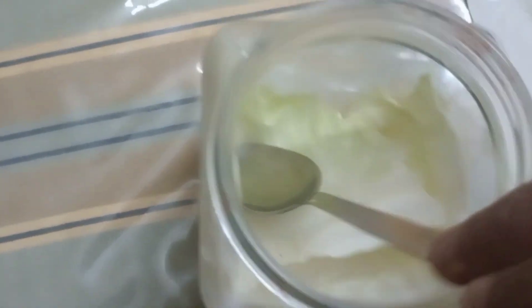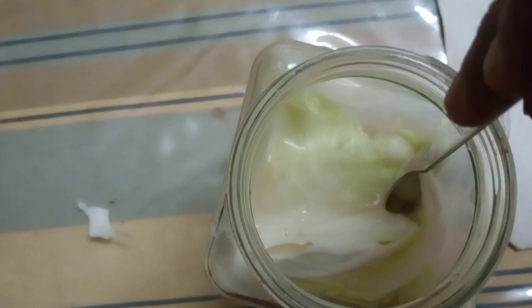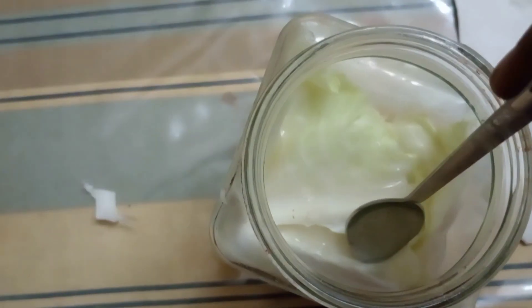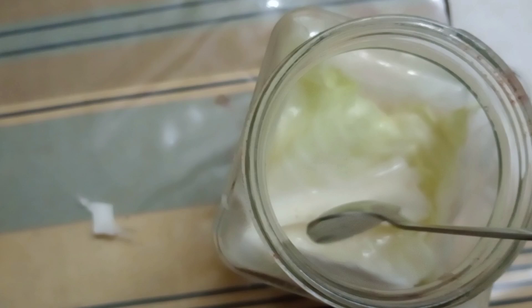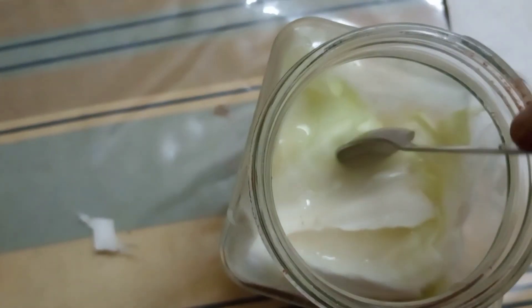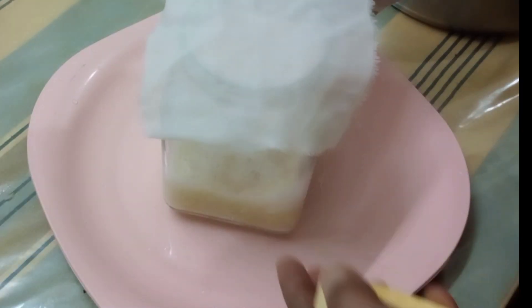We don't need any contact yet. We like to put the lid on the container and close it, because this produces carbon dioxide, but the carbon dioxide will be fine. It will be tight and it will be loose.